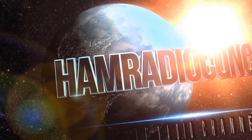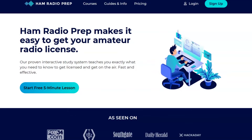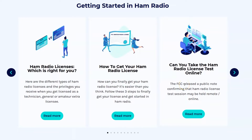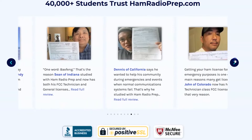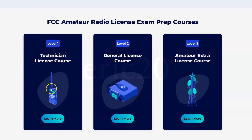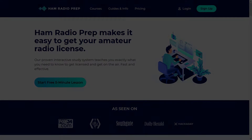Ham Radio Concepts is brought to you by hamradioprep.com. It's never been easier to learn about ham radio before you take the exam. Hamradioprep makes it fun and guarantees your success. Visit hamradioprep.com and use the code ERIC20 to instantly save 20% off every course you buy. Remember the name hamradioprep.com.